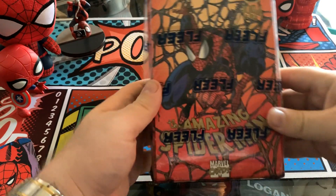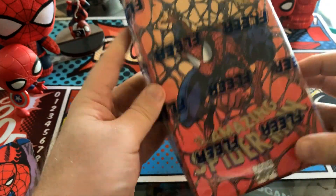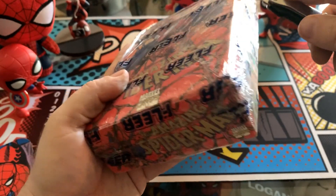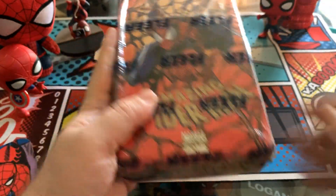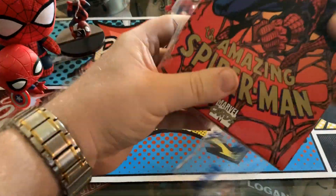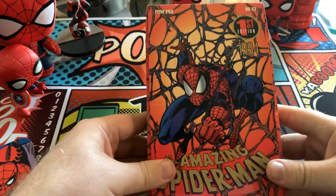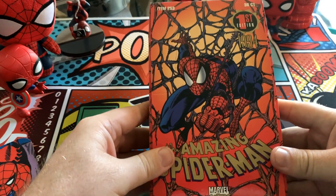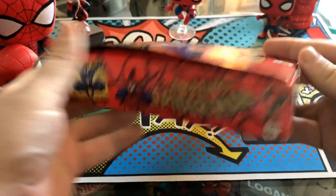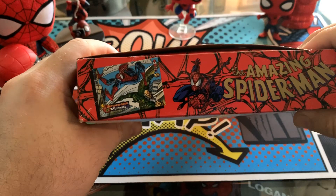As you can see, we have an unopened sealed box here with all of the Fleer logos all over it. It's definitely getting a little loose, so I think it is past due time to give this guy a crack. And if you have seen any of our other card unboxing videos, these classic Marvel cards definitely hold a super special place in my heart.